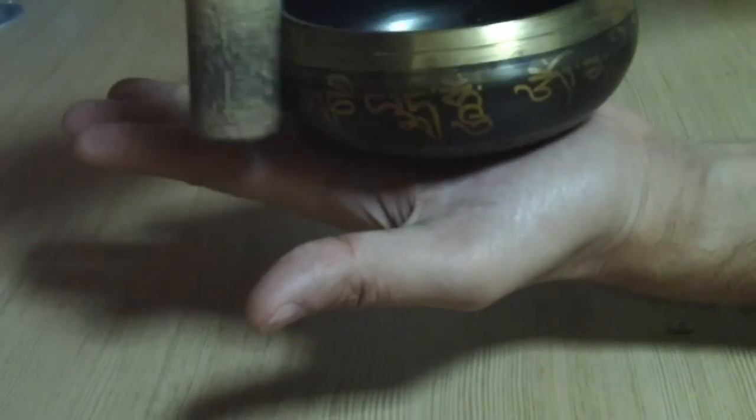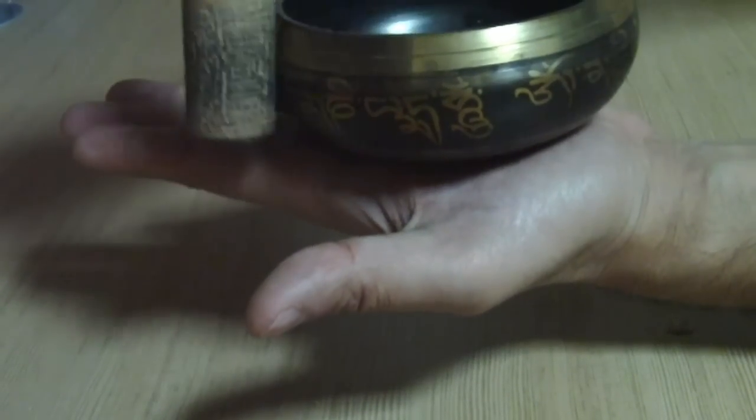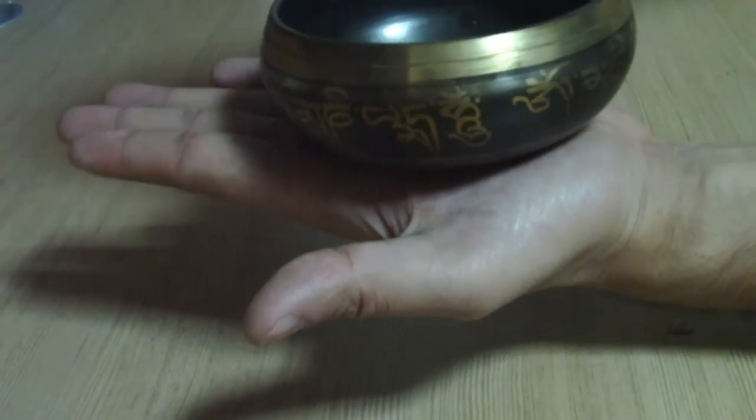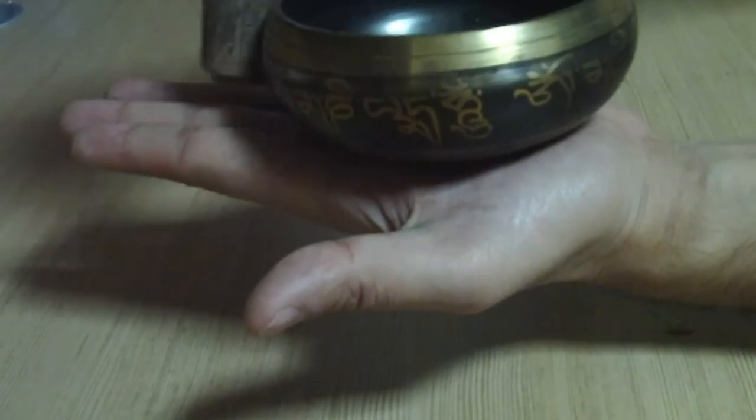As you can see, the faster I move the knob the louder the sound becomes, and as I move the knob slowly the sound will slowly decelerate. That means we can control the resonance.